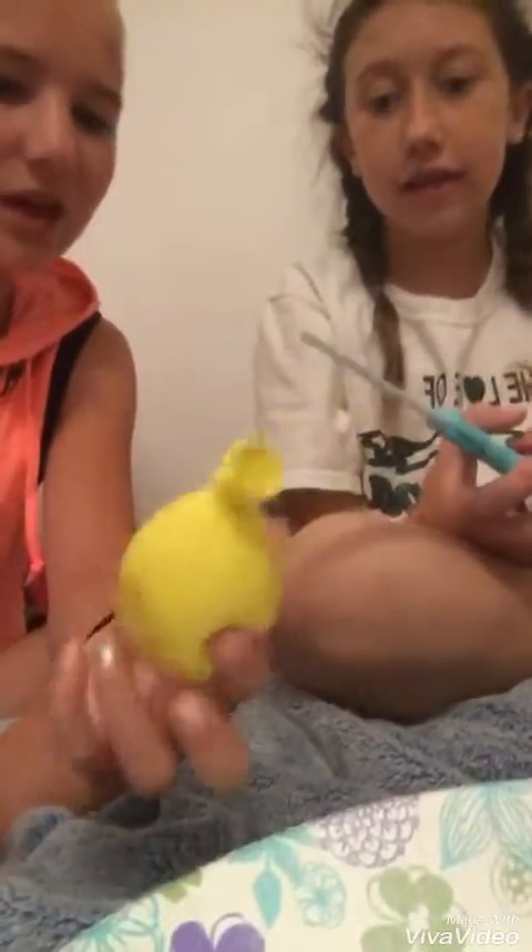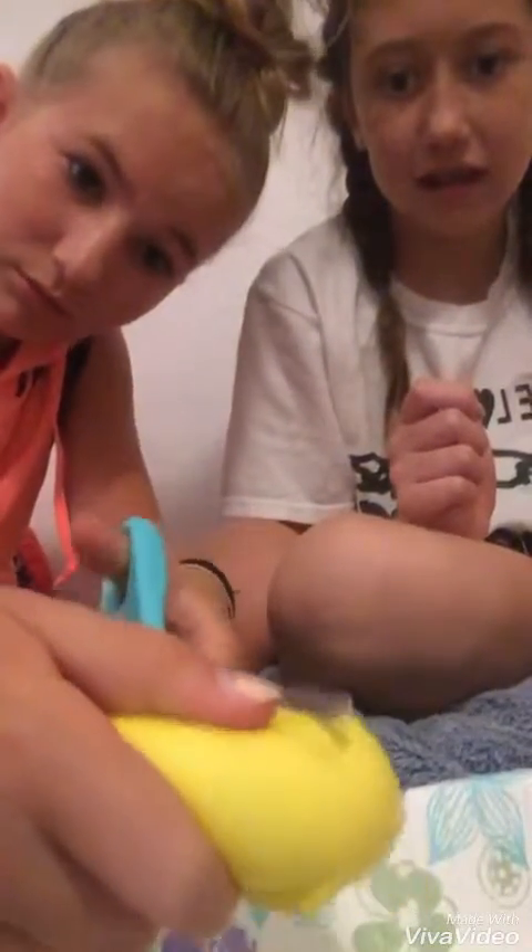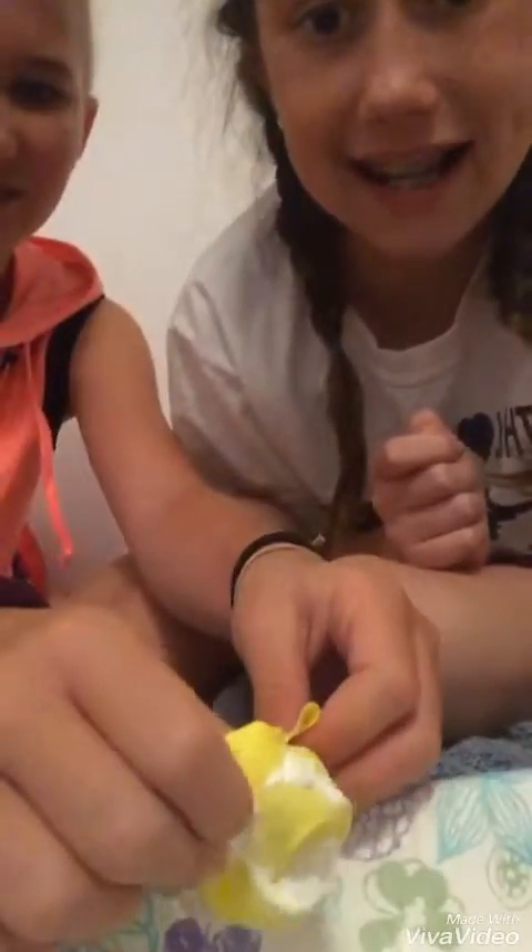Now we're going to do this one — the yellow one. Okay, I need to dump this out. So next, this one — hopefully we're talking loud enough or else we'll have to start all over. Okay, I'm going to cut it — this is going to be very interesting. Oh wow — this is just so satisfying!